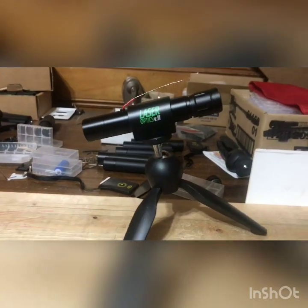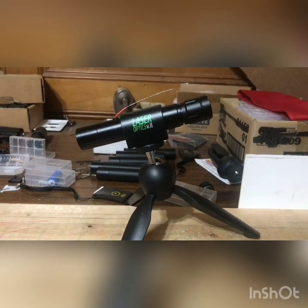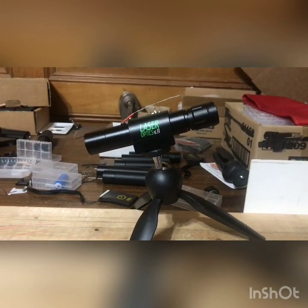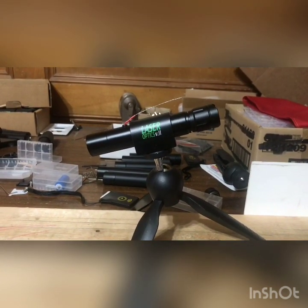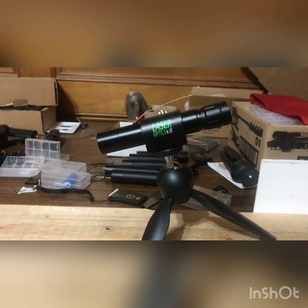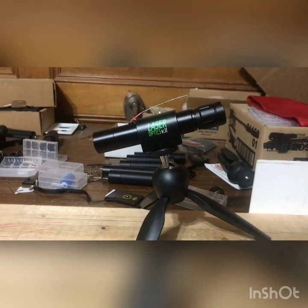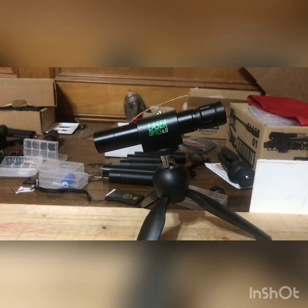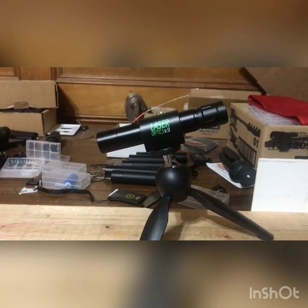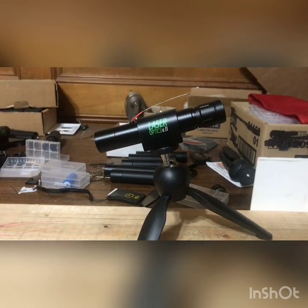We're doing a little sneak preview of Laser Optics Version 3. The first improvement is that the laser is now equipped with an APC module — an auto power control — which gives better performance, improved consistency, and quality. Every laser is going to be good. Before the APC module, I used to have to call out the bad ones, but this ensures every laser is good.